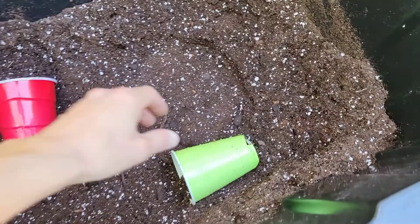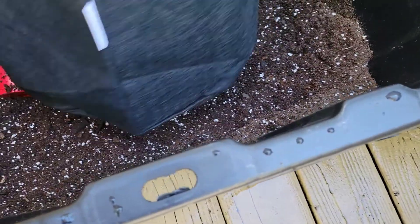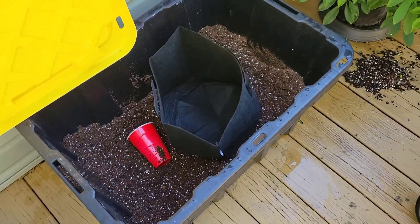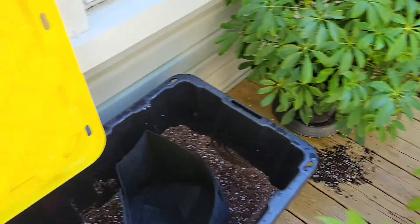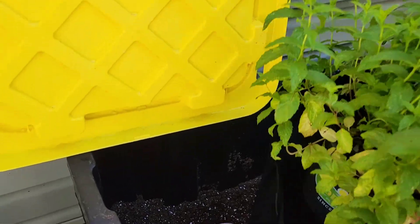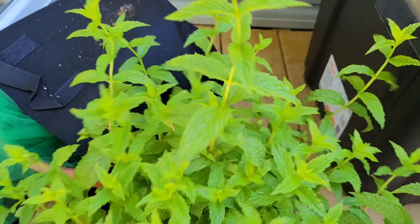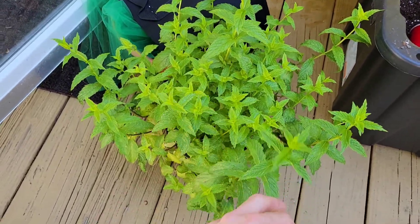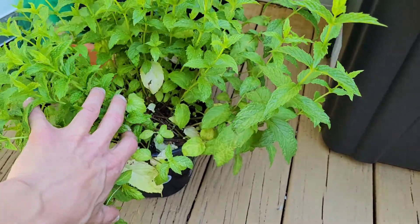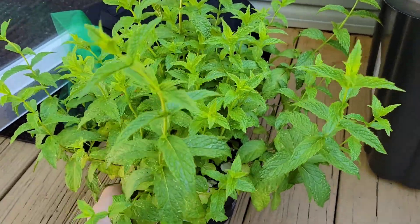Alright guys, then I think what I'm gonna do is this time use a much bigger pot — a five gallon. I'm gonna fill this sucker up and use it for my mint over here, because this thing is pretty damn big and it's in a pretty small pot. This is gonna allow this thing to take off and really get big. I believe this is some spearmint — it's doing pretty good but it could be doing better. You can see there's a lot of yellowing in here, so I gotta pull all this out. She needs to get in a bigger pot and then she's gonna blow up.